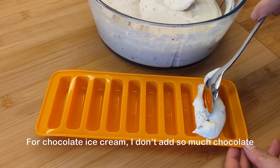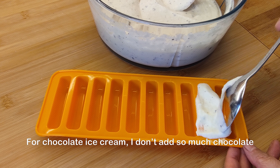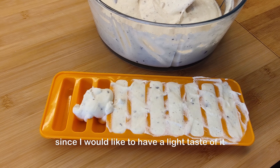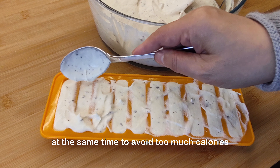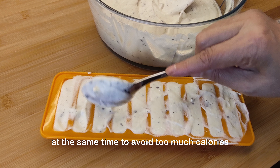It went a very long time for me to be able to buy an ice cream. My classmate had moved to another place by that time and I couldn't share my ice cream with her anymore. For the chocolate ice cream, I didn't add so much chocolate since I would like to have a light taste of it, and at the same time to avoid too many calories.